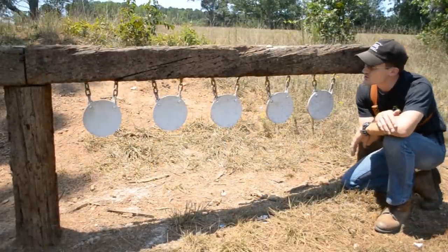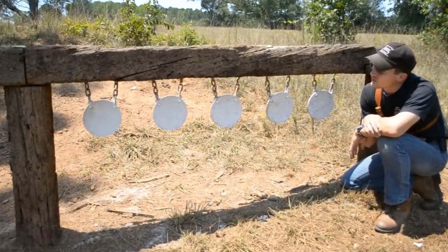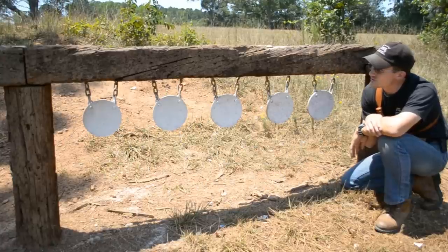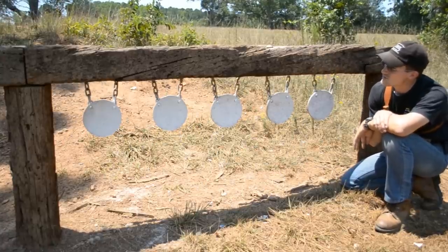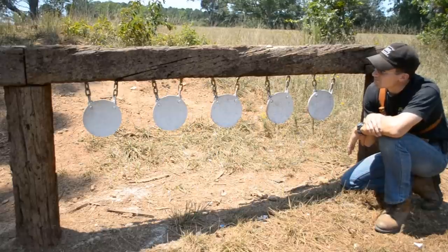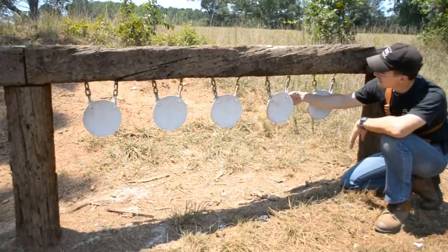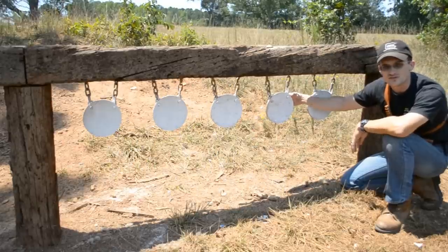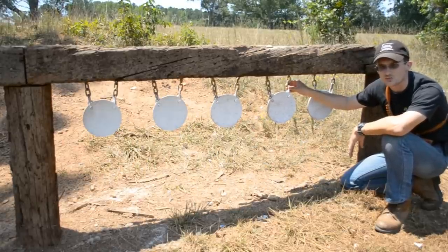These are the smaller plates that we shoot down on the bottom berm here. These are 3/8-inch AR-500 steel as well, 8 inches in diameter. These five here came from Widener's. Basically the same style of plate, with two holes torched in each one.